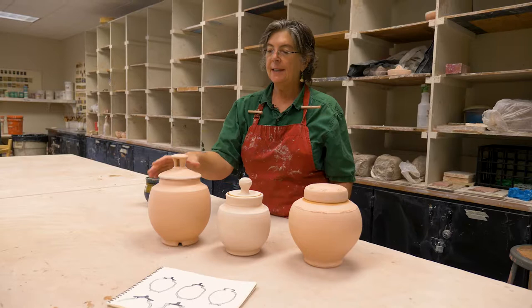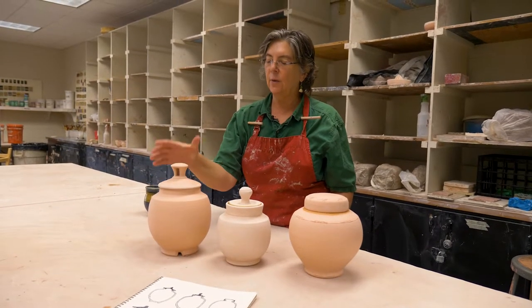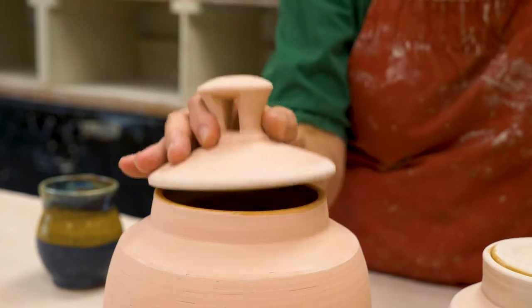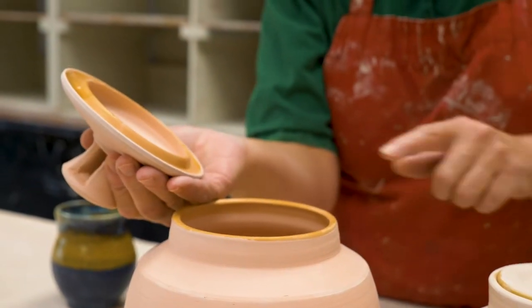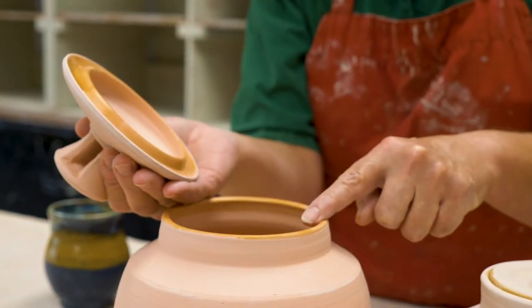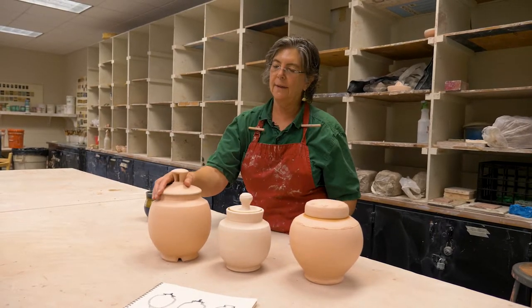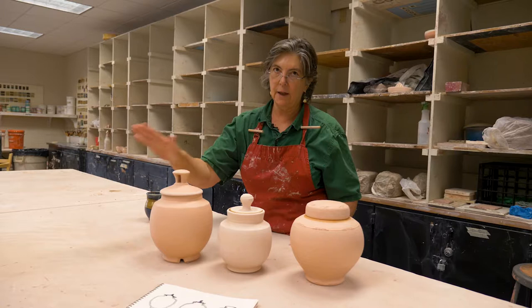This is my favorite kind — it's almost like a roof. It has an overhang, and on the inside there's a little flange on the inside of the lid that fits down inside the neck of the jar, so that when it's on there it won't slide around and fly off.